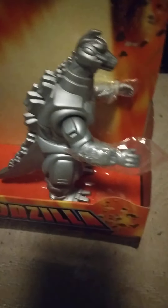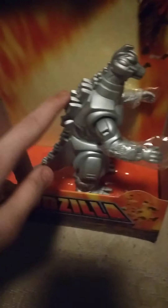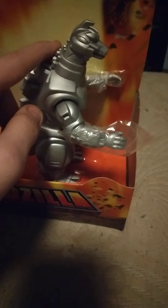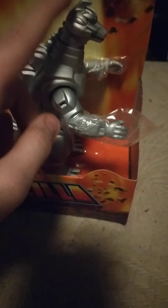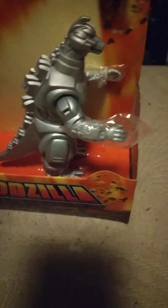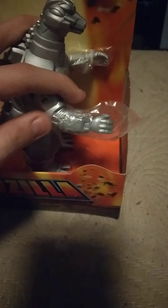Hey guys, it's Karoya back with another video. In this video I'm going to be doing a review on the 1993 Bandai Mechagodzilla. I've wanted this for so long — I'm out of breath. I'm so excited guys, I actually finally have this guy.